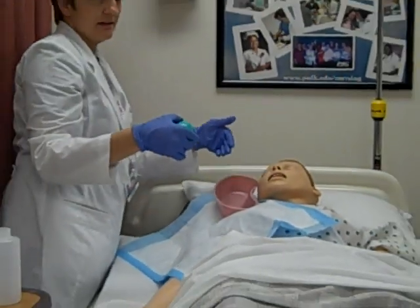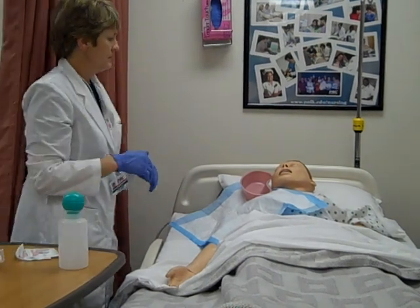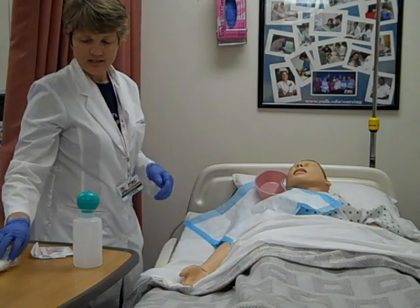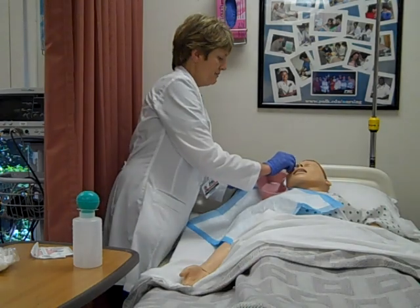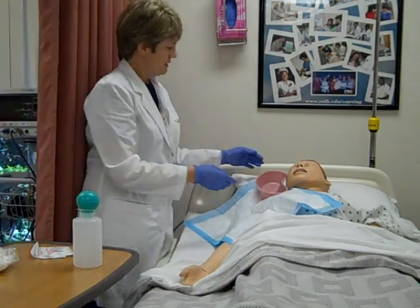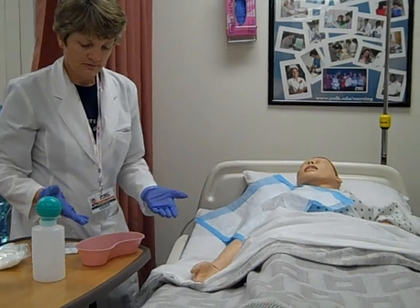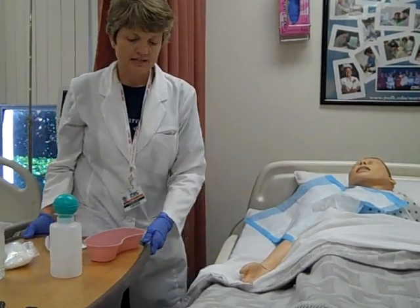At the same time, the solution can be draining down into my basin. I'm going to irrigate as the doctor ordered. When I'm all done, I can take another sterile cotton ball or gauze pad, pat it dry, and wipe it again from inner to outer. Then I'll take my basin and look to see what kind of return I got — if there was anything in it. If I noticed anything, it would have to be documented.